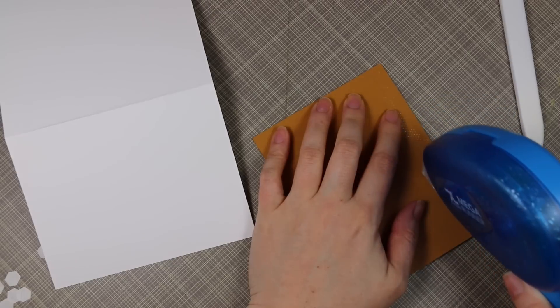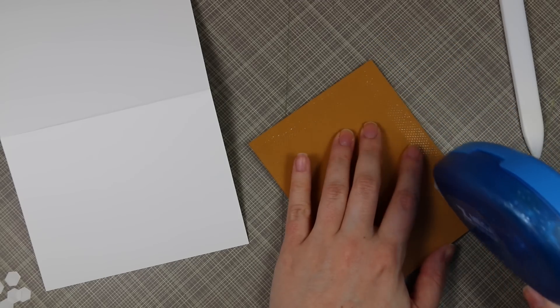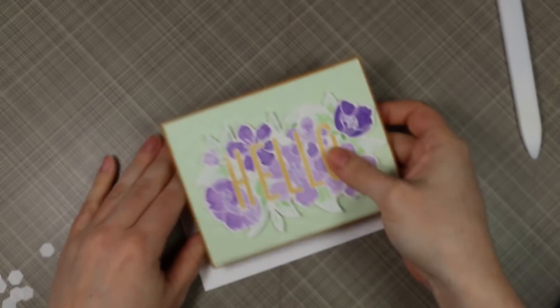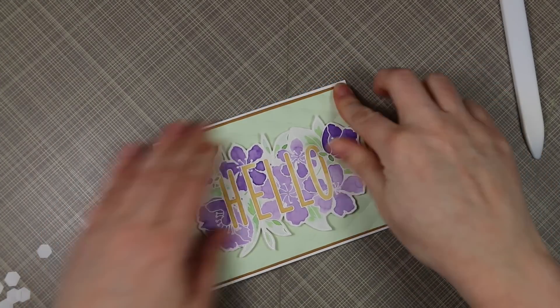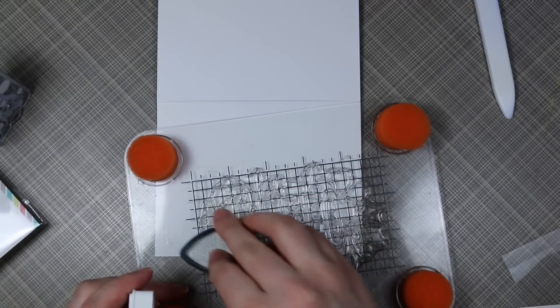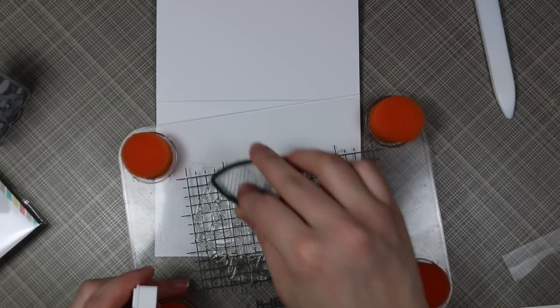Then I'm using my Zyron tape runner, which I love. I'm so used to using my ATG that I don't reach for this as often, but this is a great adhesive runner. This larger one puts down a wider strip of adhesive than the little mini one. I use that to adhere the embossed piece as well as to adhere the whole card front to the card base.